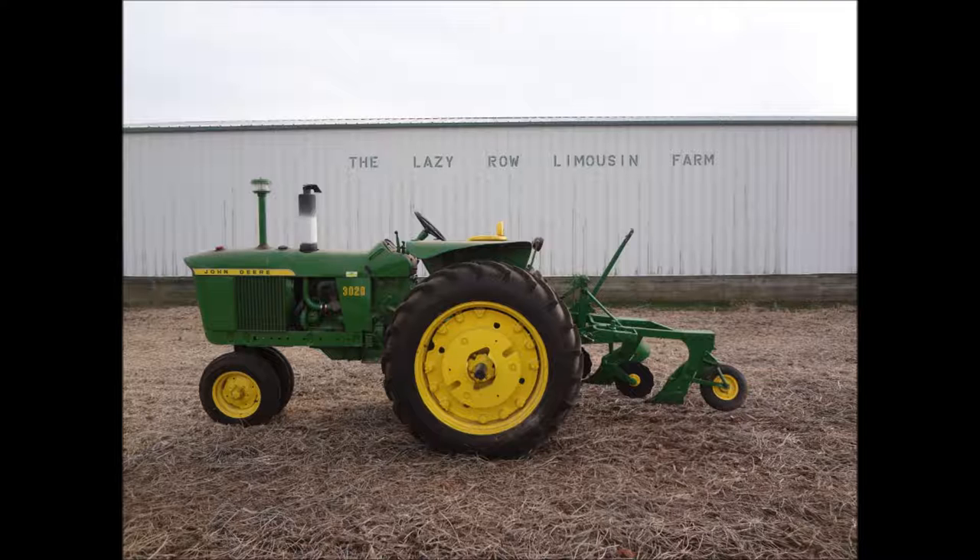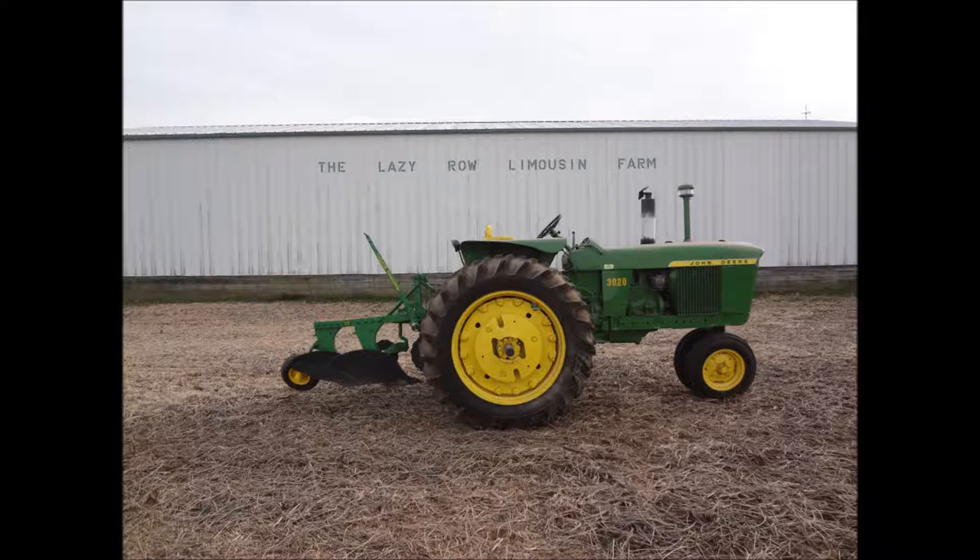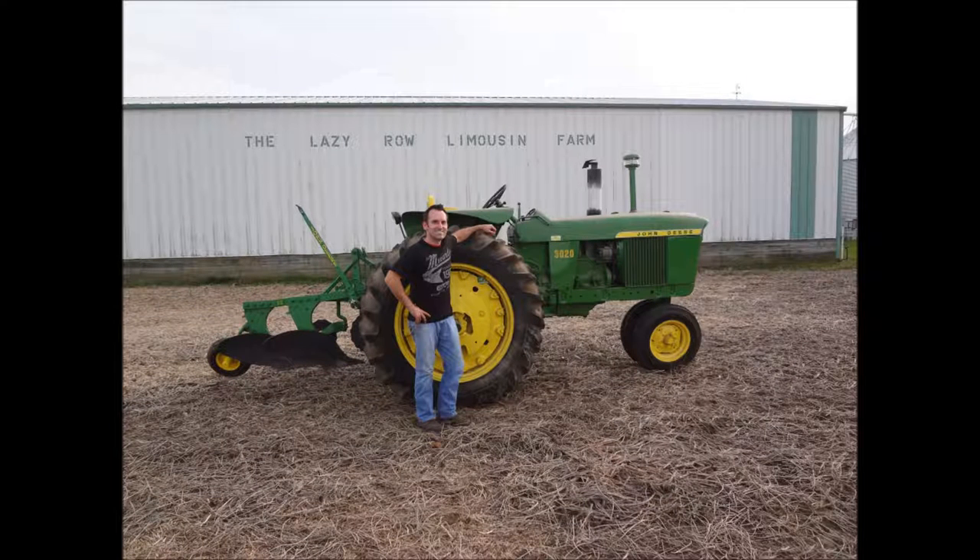A lot of memories on this tractor growing up. I started planting corn probably around 11 or 12 years old, and this tractor has been in our family for over 50 years now. There's the plow, standing next to the John Deere and the restored plow.